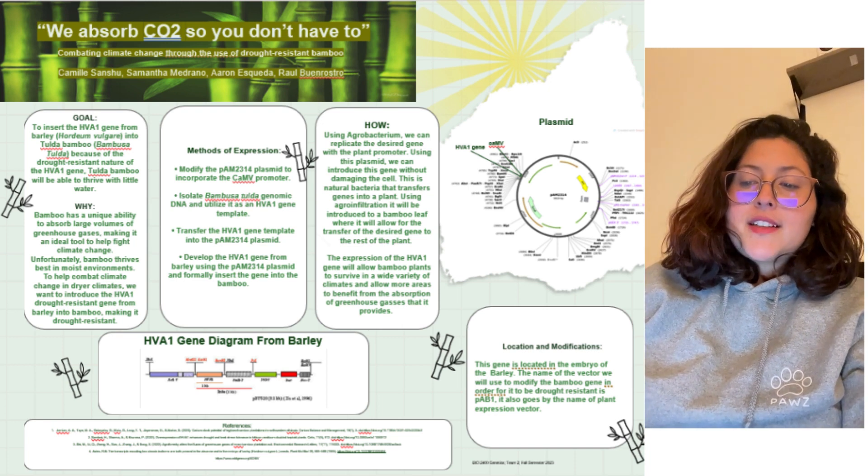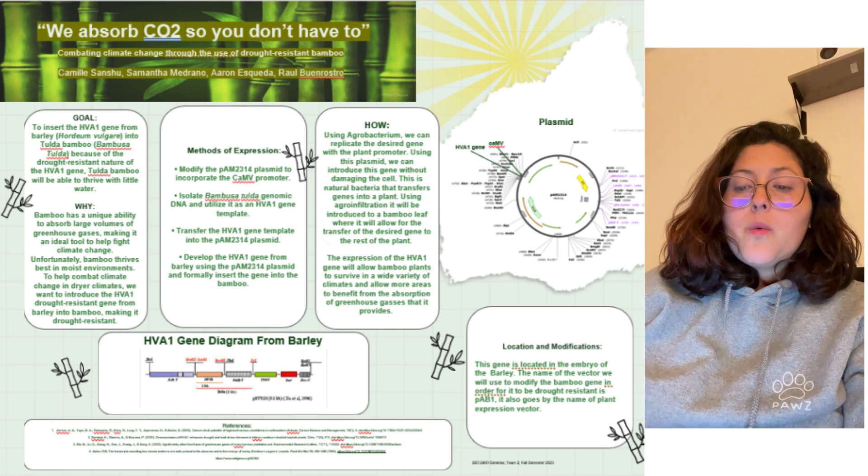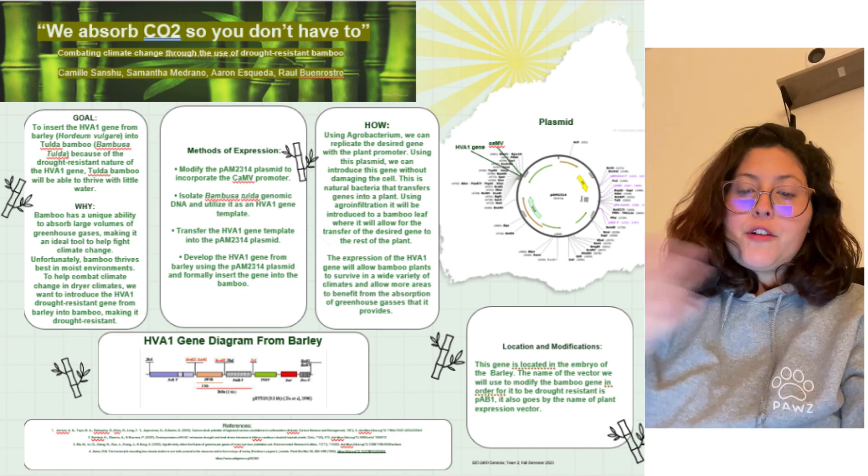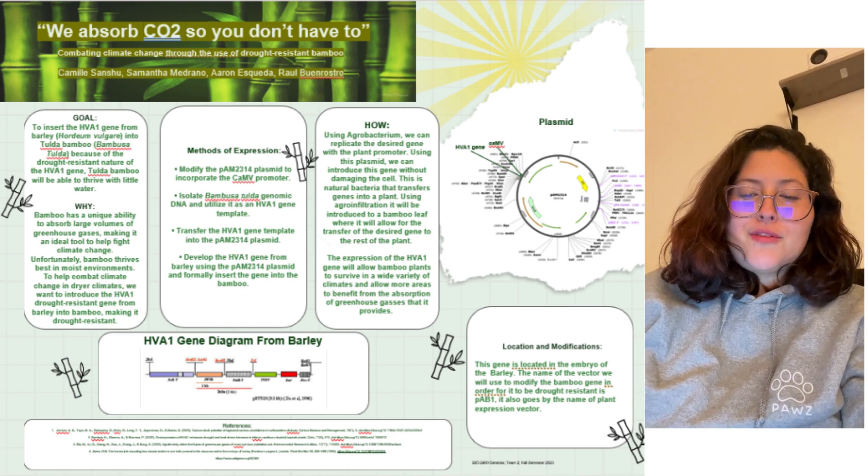Hi! Today our group is presenting to you on a topic entitled, 'Reabsorb CO2 So You Don't Have To: Combating Climate Change Through the Use of Drought-Resistant Bamboo.' My name is Samantha and my group mates will introduce themselves throughout the presentation.